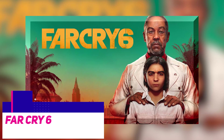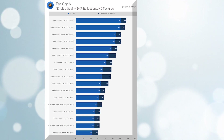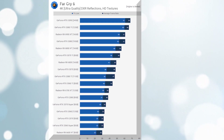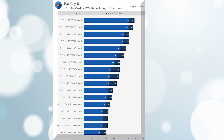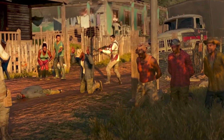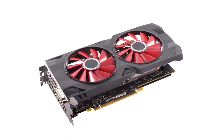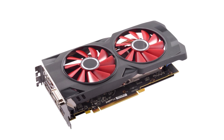Far Cry 6 is quite unimpressive, with only 52 frames per second on average. This is lower than the GeForce GTX 1650, and on par with the Radeon RX 6400 when limited to PCIe 3.0. However, it is 22% slower than the RX 6400 when using PCIe 4.0, and is also 22% slower than the old RX 570, which is definitely not a good sign.